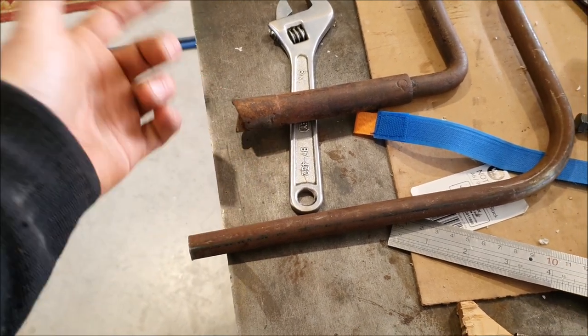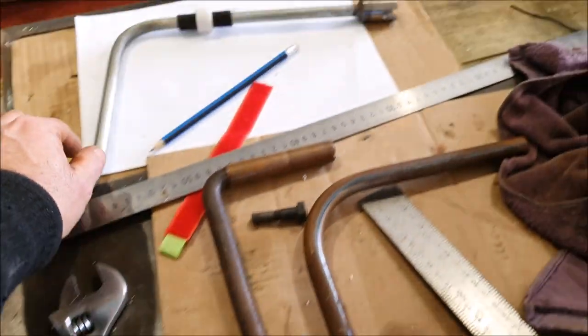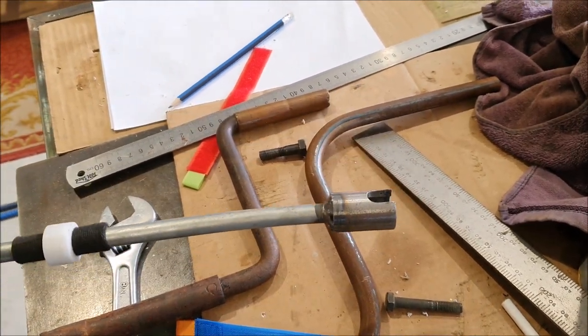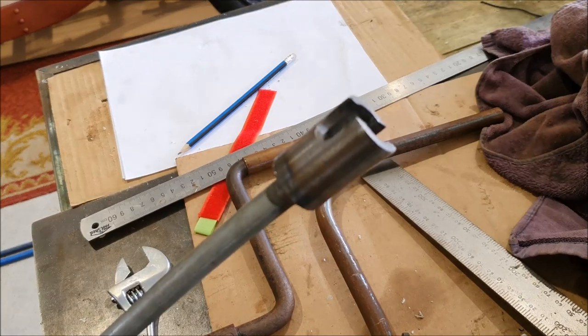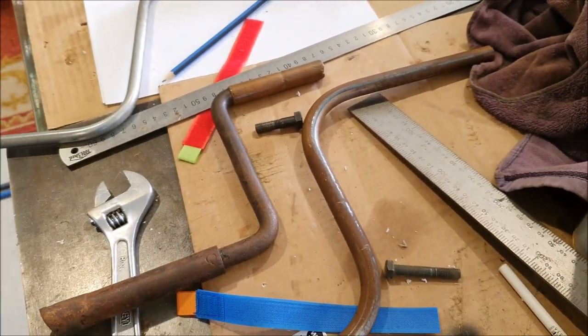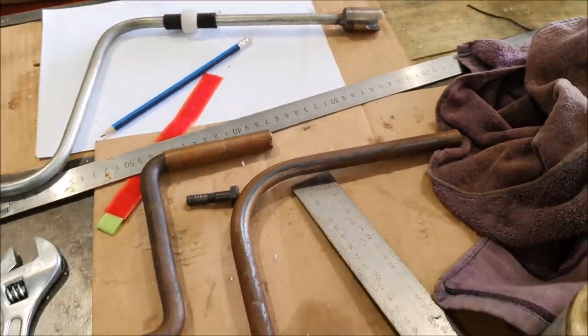Making up the dog on the end is fairly simple machining and milling. This was my initial one - it wasn't a starter handle, just one to turn the engine over, so it doesn't have the slotted dog that would kick the handle out when the engine fires. I can machine up something similar with the grooves machined in.